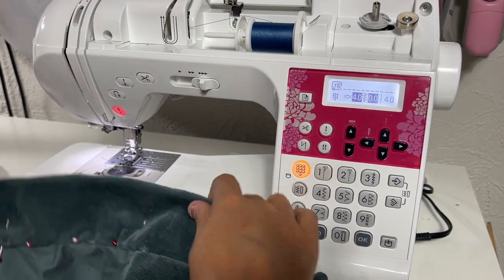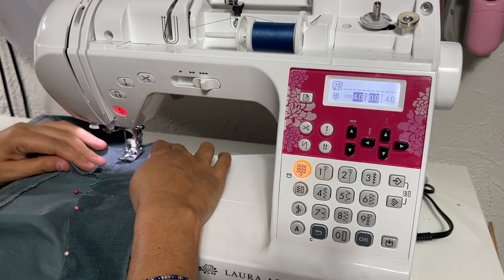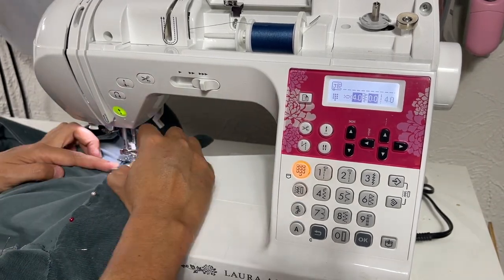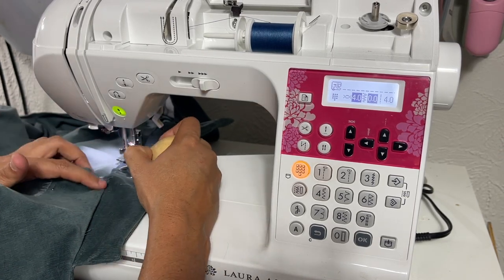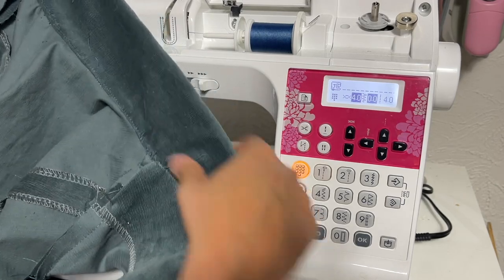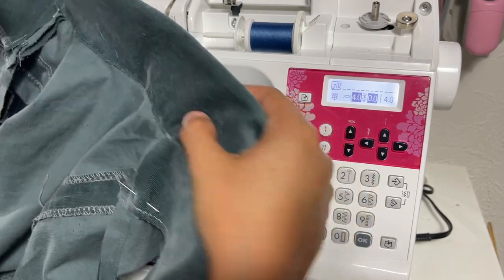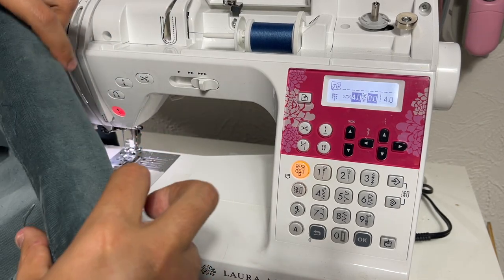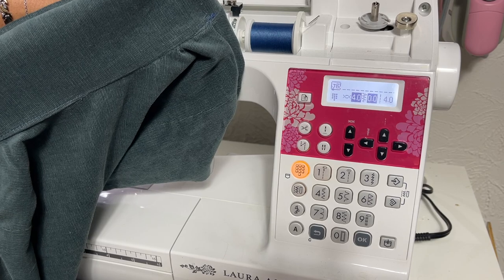Important to note: we are only sewing between the shoulder seams, not the entire collar part. Edge stitch right there — you can see how I'm using this to help push the fabric through. From the inside it looks a little funky, but from the outside it looks clean, and again you'll never see it because the collar turns down over it. So if your edge stitching isn't perfectly straight, it's fine — try not to overthink it.